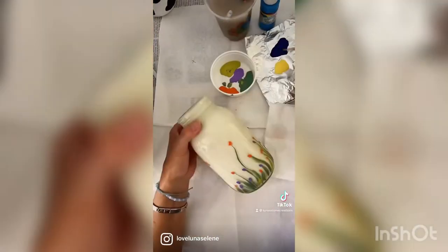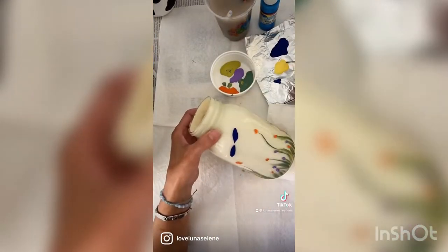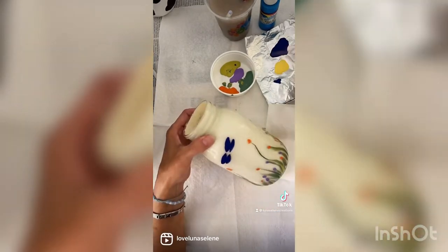If you get any little smudges or anything, you can take alcohol and clean up your paint. Then I just did some simple dragonflies.